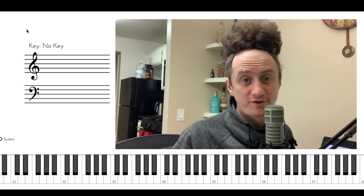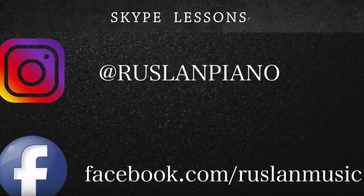But before we get into it, for those of you who asked about lessons, you can find me on Instagram at Ruslan Piano and on Facebook at facebook.com/RuslanMusic. Or you could leave a comment down below and I'll reach out to you myself.